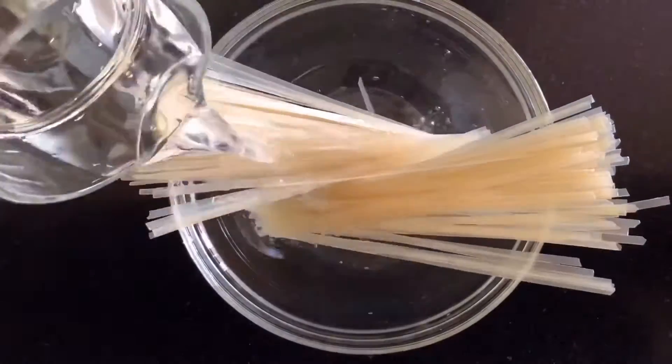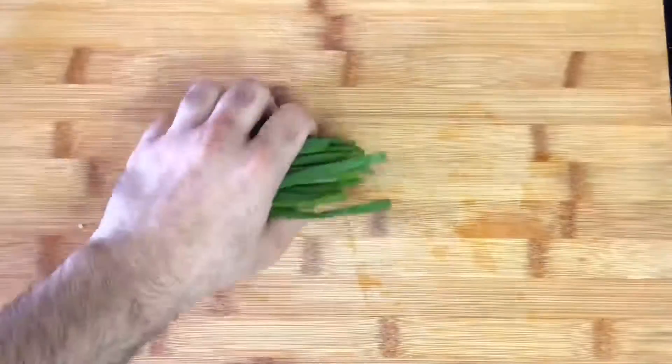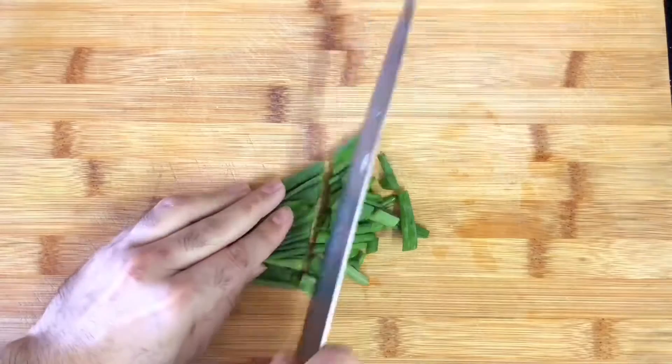One hour before I am about to make Pad Thai, I soak my rice noodles in lukewarm water and keep them covered until I am ready to use them. Meanwhile, I like to prepare my other ingredients like crushed garlic, peanuts, green onion, and tofu until they are ready to use.